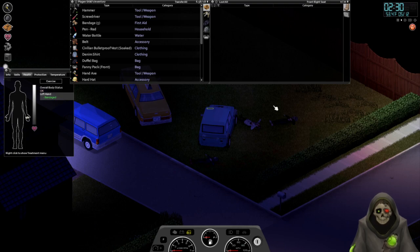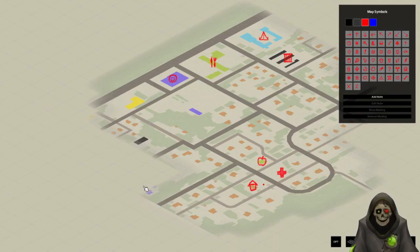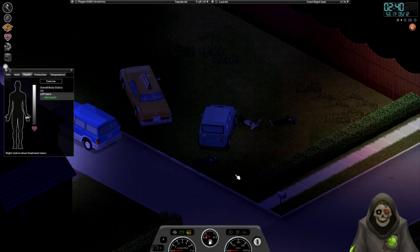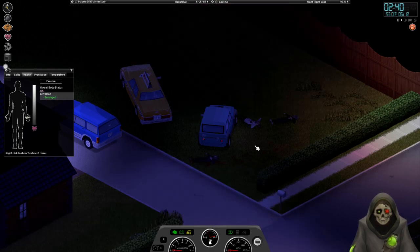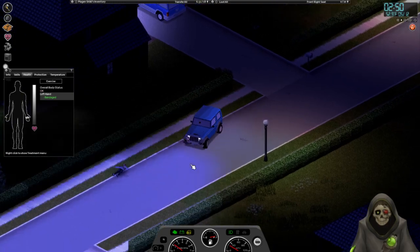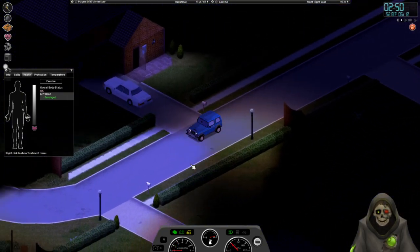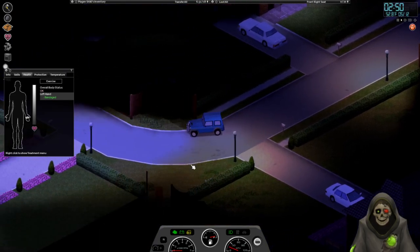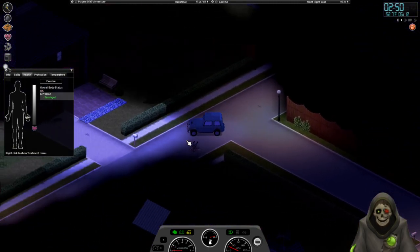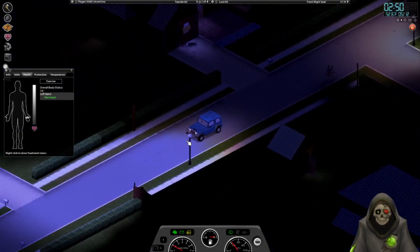I kind of want to go down here and check out what this little structure is, hopefully find something of value. Let's key in the ignition and light it up. I'm still getting used to the controls driving here. I can also siphon fuel from the cars we pass by, but let's not worry too much about that because it'll just fill up our storage space.